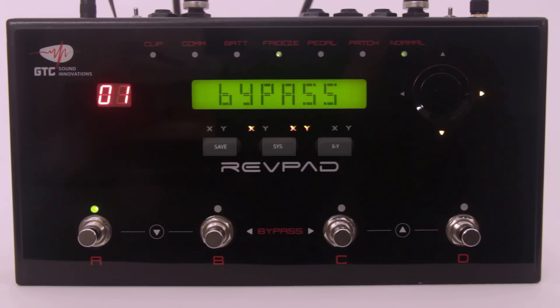Below the screen you'll find three buttons. The save button is for saving any changes within a patch. The system button is for entering the system menu and for saving any changes within the system. And the XY button is for assigning the parameters of the effects to the touchpad.